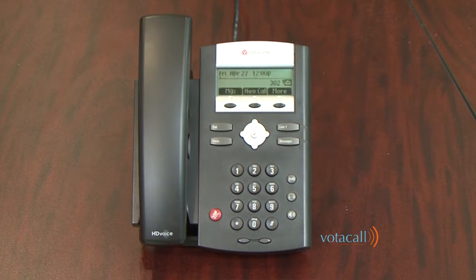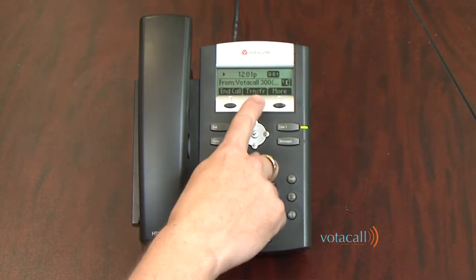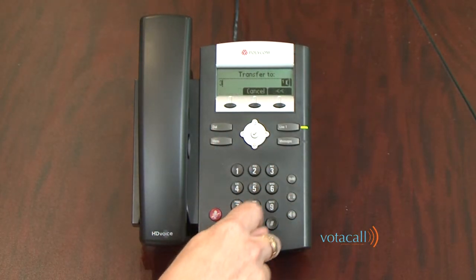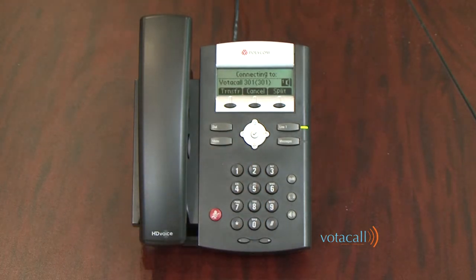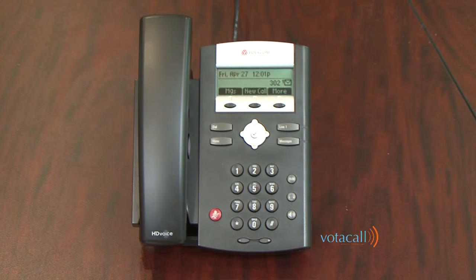Let's do that one more time. A call comes in, I answer it, press Transfer, and dial extension 301. They answer the call. I tell them who it is — they say they'd love to take the call — I press Transfer and it completes. The two parties are now connected.